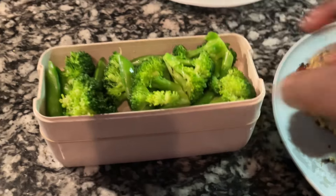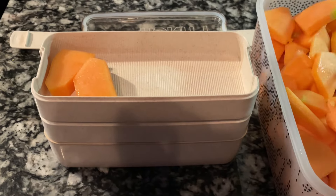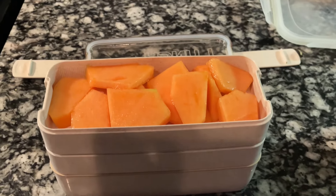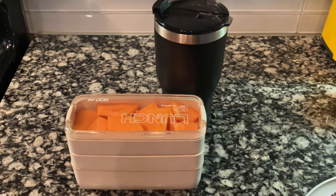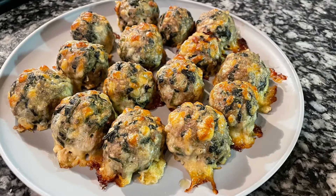In the second compartment I'm adding some steamed sugar snap peas and broccoli, and in the top compartment I'm adding cantaloupe — it was on sale so I chopped it up. Whatever fruit is on sale, that's what I get. Thank you guys so much for watching, I love you for your support, and I'll catch you on my next video!